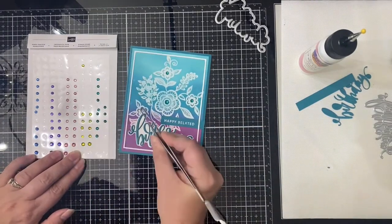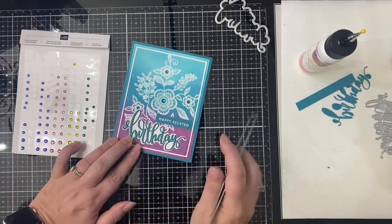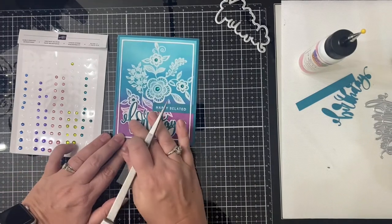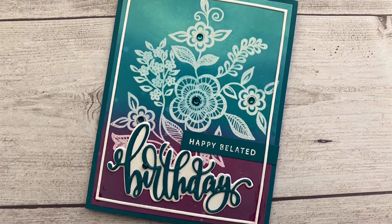I really love how quick and easy this card was to make, and I love how this blend turned out — I'm going to have to make some more of these! So anyway, let me know what you think about this card in the comments below.